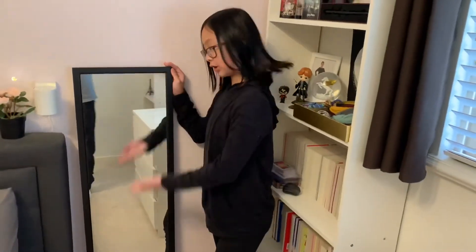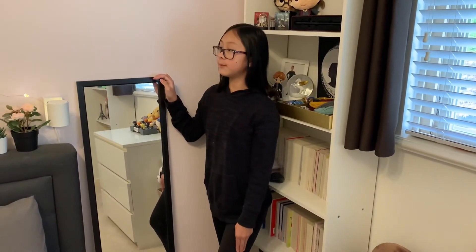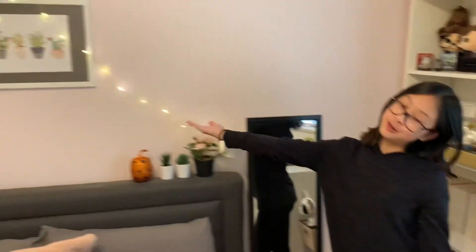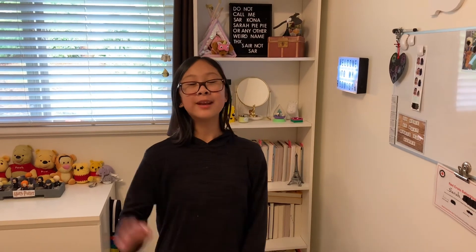Then we have the last thing — here is my mirror. This is what I usually use to get ready in the morning. And then my screen lights with an adorable cactus photo. So this is my room! I hope you enjoyed today's video. If you did, please leave a like and subscribe, and comment down below what you want to see for a future video. Until then, bye guys!